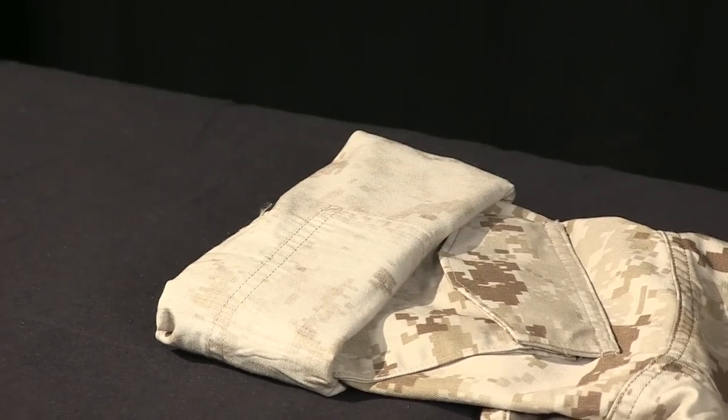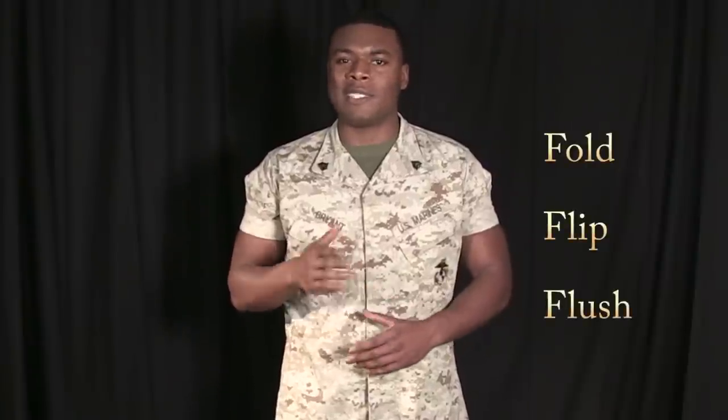Now you're ready to begin on the second sleeve. Remember, Marines, with practice comes perfection. Three simple steps: fold, flip, and flush. Take pride in your appearance, Marines. Semper Fidelis.